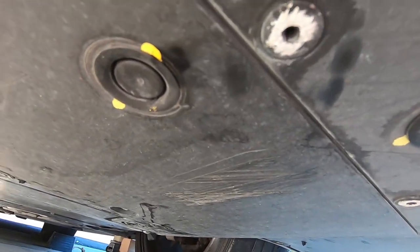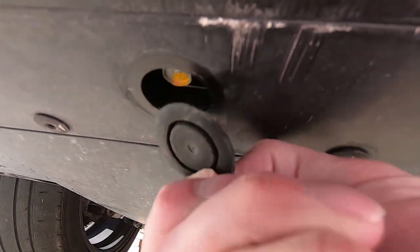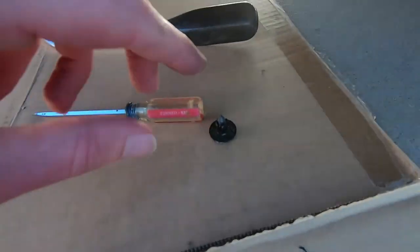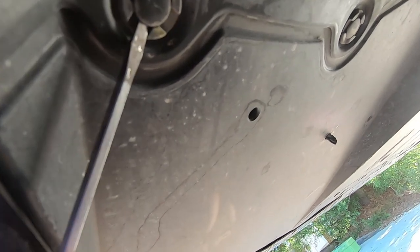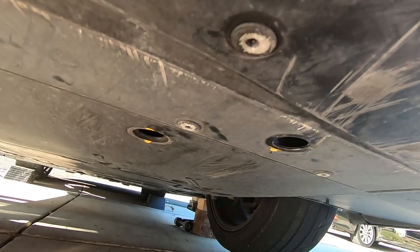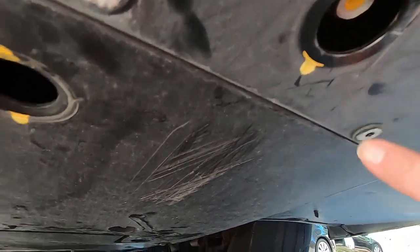There are a few different types of things you'll need to remove under here. One of them is these rubber cover things - you can get rid of them by grabbing the edge and just pulling them out, and then you'll see there is a bolt underneath. The other thing you'll need to remove are these little push pin things. They're sort of two pieces - pry under the inner piece and pop it out, then use something to pry under the bigger edge. I have a little tool that fits right around it, which is really handy, but you can use a flathead screwdriver. I've got all the plastic covers and push pins out, and the bolts are going to be 12 millimeter and 10 millimeter.